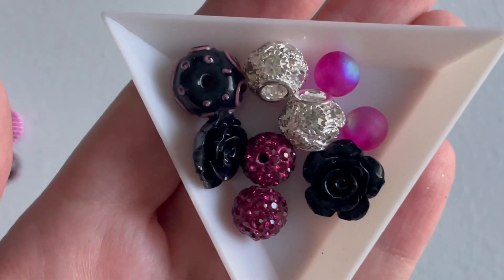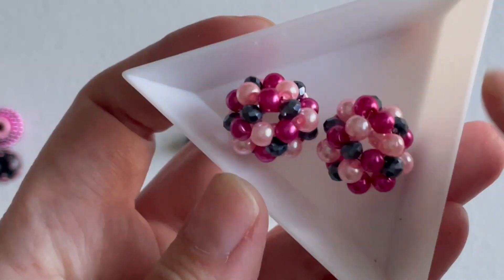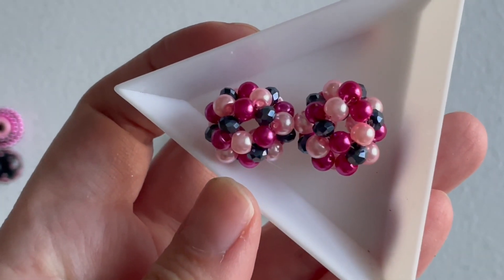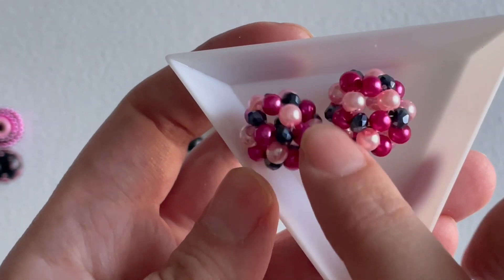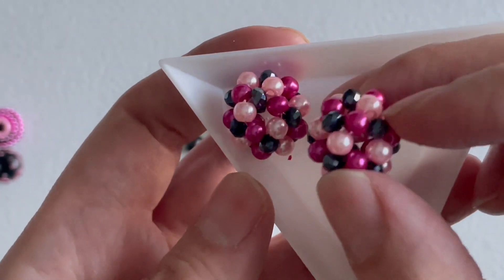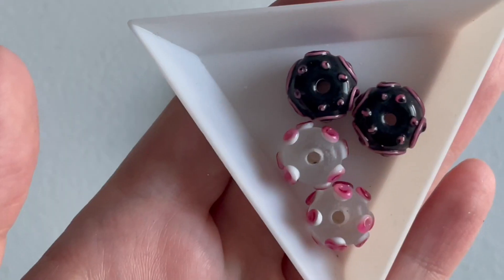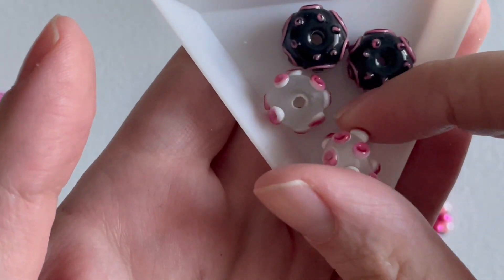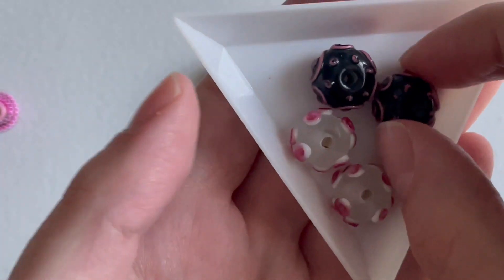Before I move on to the beaded beads, I wanted to show you the more generic ones: we got some resin roses again like last time, then some glass and rhinestone beads that are usually found in Jesse James bead mixes, as well as these rhinestone balls which are really pretty, especially for Shambhala bracelets. These are also their signature beaded beads that are pearly, and I think I've seen a guy beading these in their channel — somebody in the family — so it's neat to see the whole family involved.